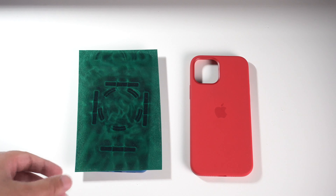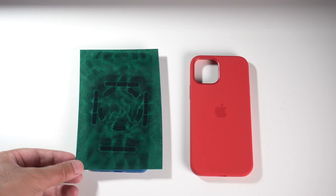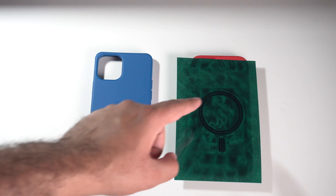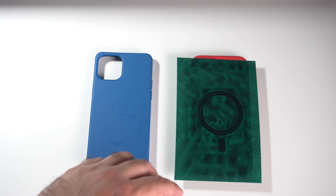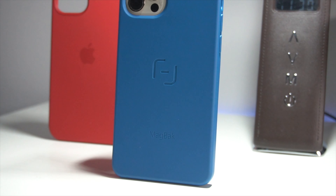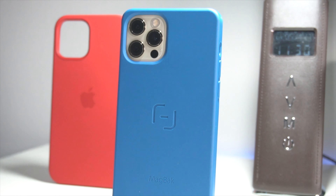MacBac claims their magnet is stronger than Apple's own MagSafe technology, which means technically you'll have a stronger MagSafe connection with third-party and first-party accessories. For additional context, here is the Apple silicon case itself — you can see it only has that circular pattern representing MagSafe functionality. So with the new MacBac case, you can now use MacBac's own proprietary technology or Apple's MagSafe compatible technology — it's really a win-win.